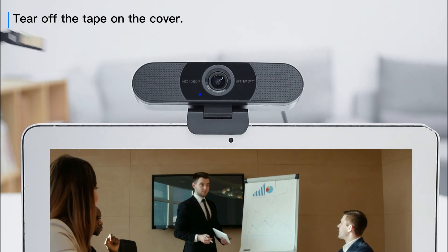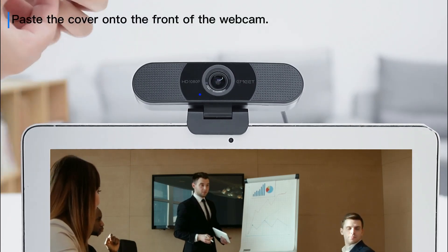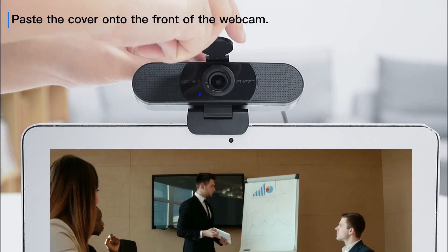Turn off the tape on the cover. Paste the cover onto the front of the webcam.